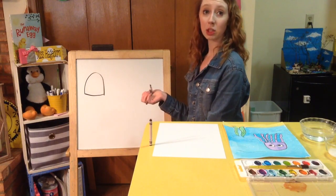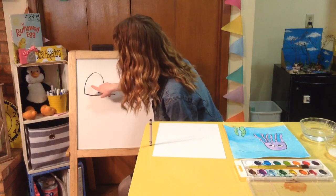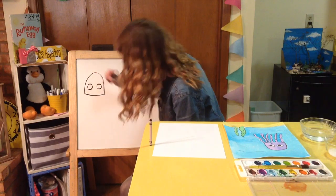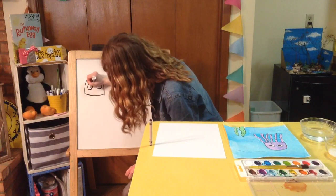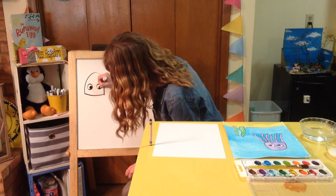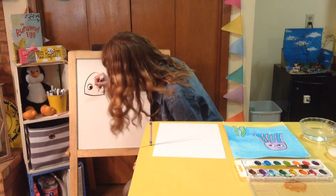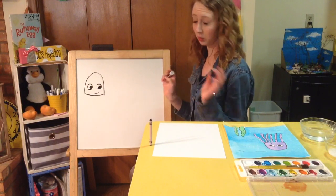Now I'm going to give my jellyfish two eyes. The eyes are going to be shaped like circles — one on the left side and one on the right. Then I'm going to draw two filled-in black circles on the inside of his eyes. You can make him look kind of silly, looking sideways, or looking up — that's completely up to you. Mine is a happy jellyfish, so I'm going to draw a little smile. If you want him to be a grumpy jellyfish, that's up to you as well.